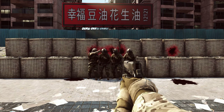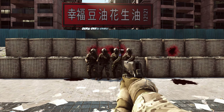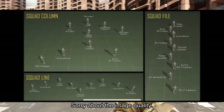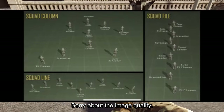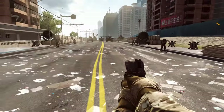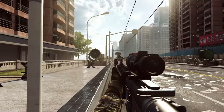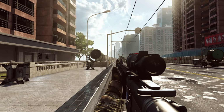Next we're going to be moving into formations. You'll be seeing a photo that shows all the formations we do in the 29th Infantry Division. Here we have guys lined up in formation now for squad file. This is in accordance with that image — it is actually from the infantry platoon and squad manual that the Army has. We'll link that in the description below.